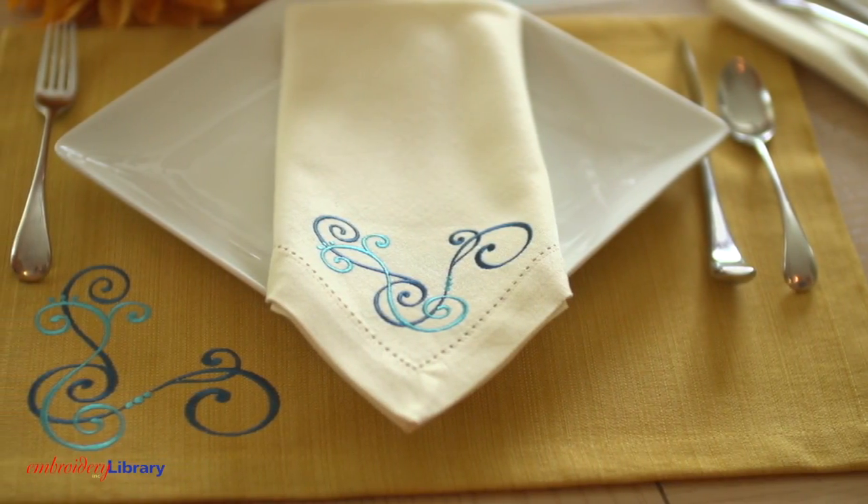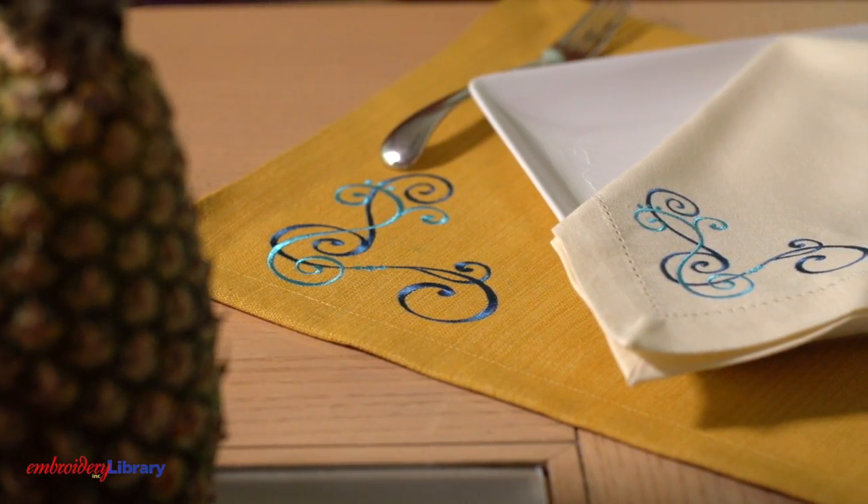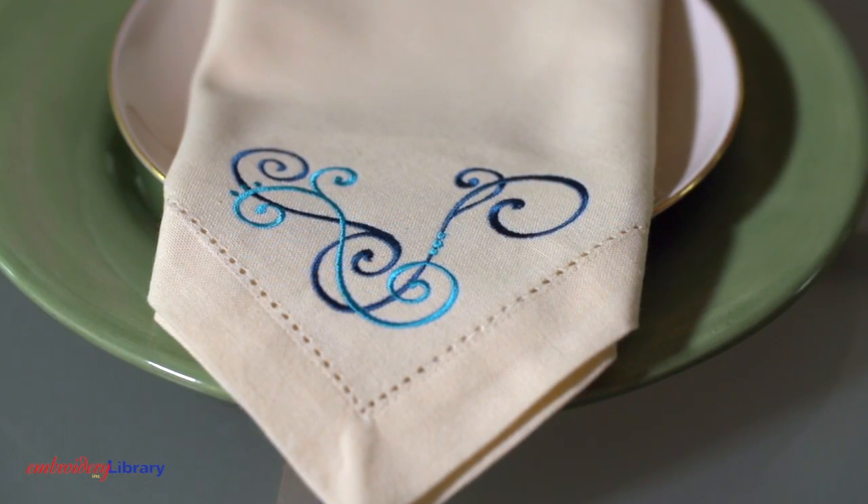And then make 4, 6, 8 or however many you need for your table. Those are the basic steps for using a corner design on a napkin. Beautiful and traditional.